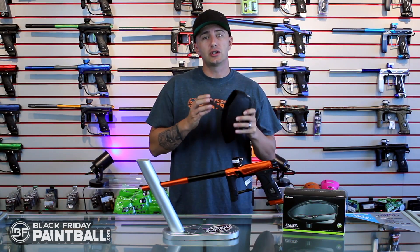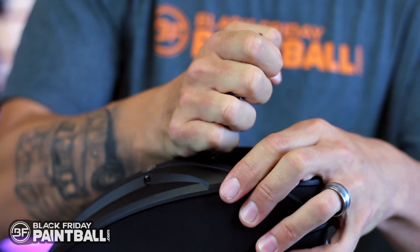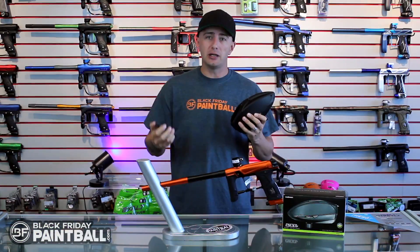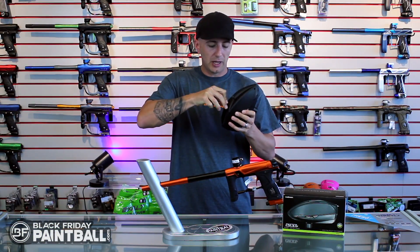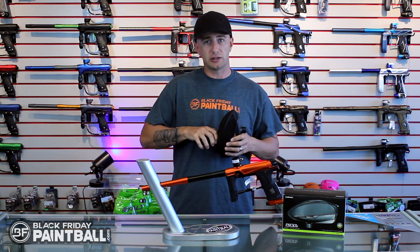First of all, you're going to notice a super easy quick-change lid system. All you have to do is pull up on the lid and it pops off. You can get your speed feed, lock it back into place just as easy, and now you're ready for any weather conditions with a quick-change system.